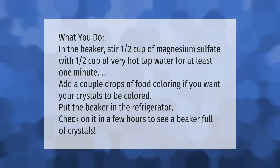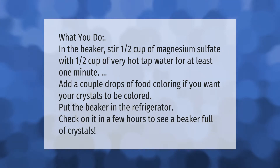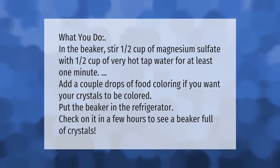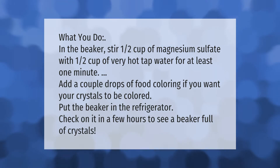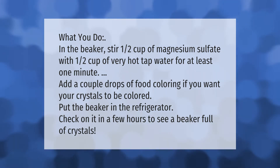In the beaker, stir one half cup of magnesium sulfate with one half cup of very hot tap water for at least one minute. Add a couple drops of food coloring if you want your crystals to be colored. Put the beaker in the refrigerator and check on it in a few hours to see a beaker full of crystals.